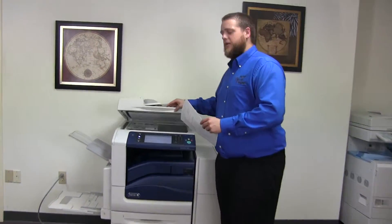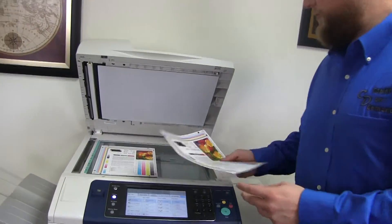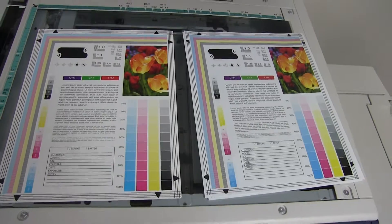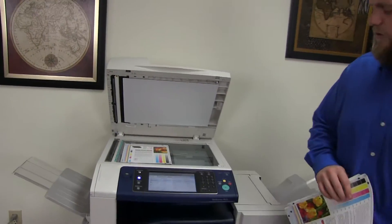Here we have our test copies. We'll go ahead and place them on the glass next to our chart so you can get a good look at the color image on this machine. Very good color image on the Xerox WorkCenter.